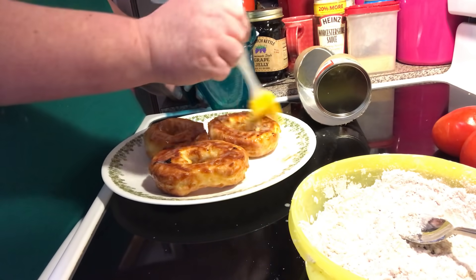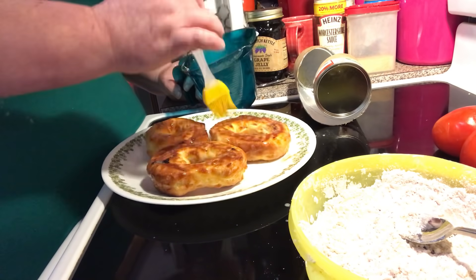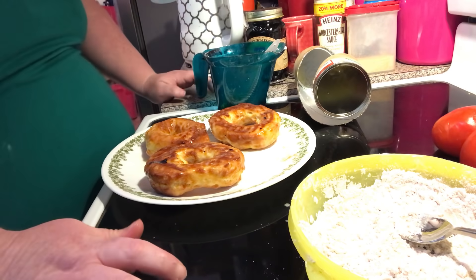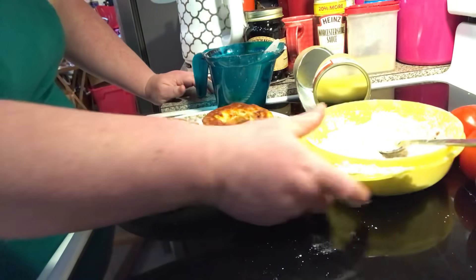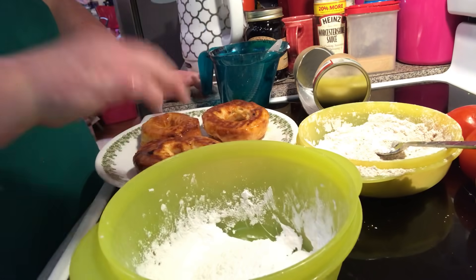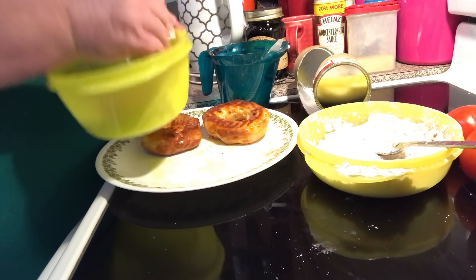Just make a glaze — powdered sugar glaze, chocolate glaze, or a maple glaze. I'll put recipes for all of them down in the description. I'm not doing regular sugar; what I'm doing is a little bit of powdered sugar with some cinnamon, and then just a good coating of powdered sugar. You just put it in there and get it all nice and coated.